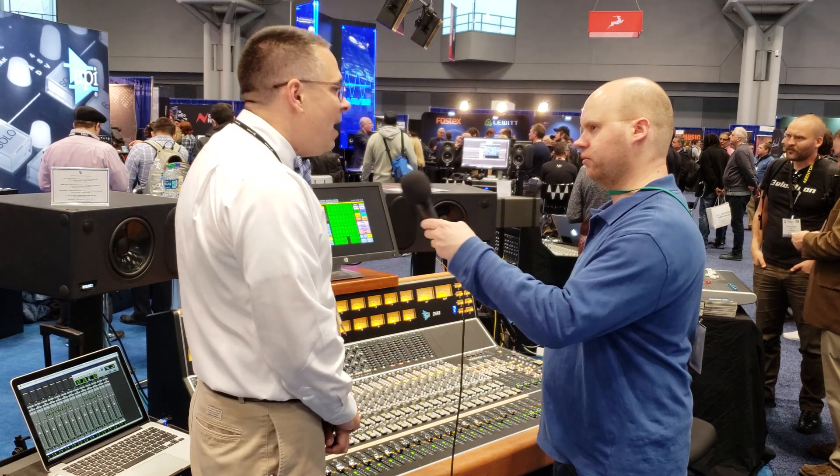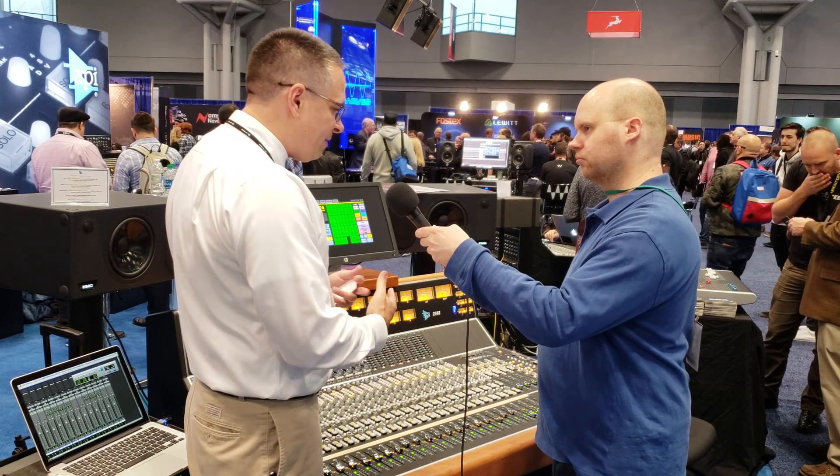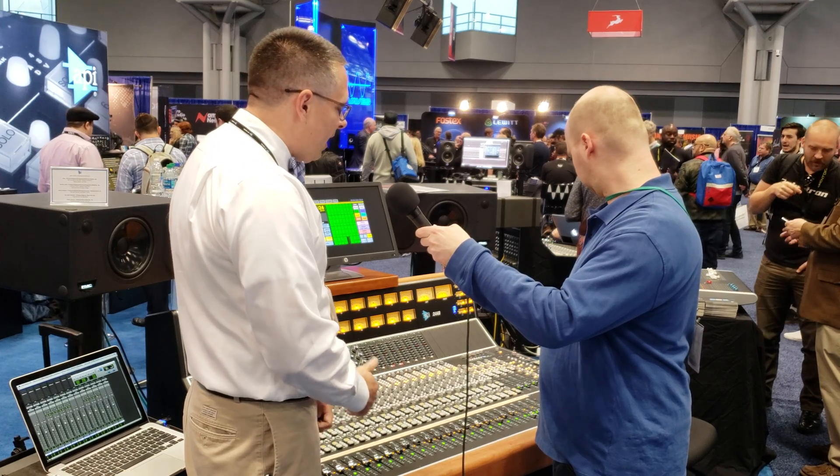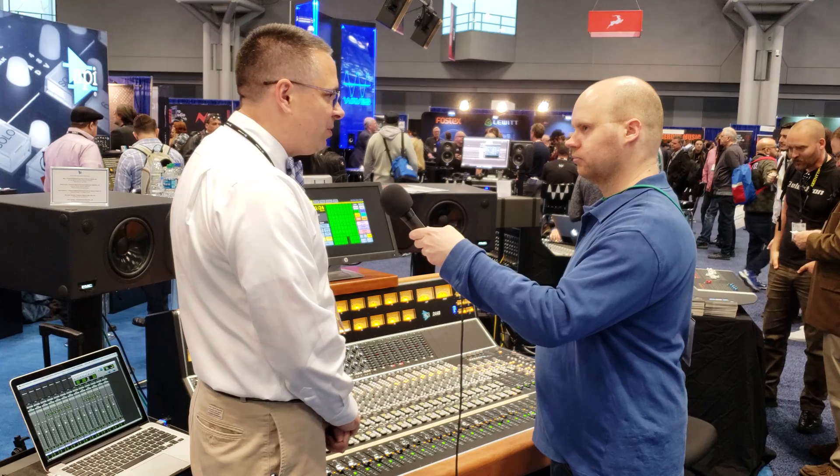And you said this is for automation? That's correct. That's the automation controller — touchscreen. It's basically no external computer needed; everything is built right in. You can change all your modes and everything like that.